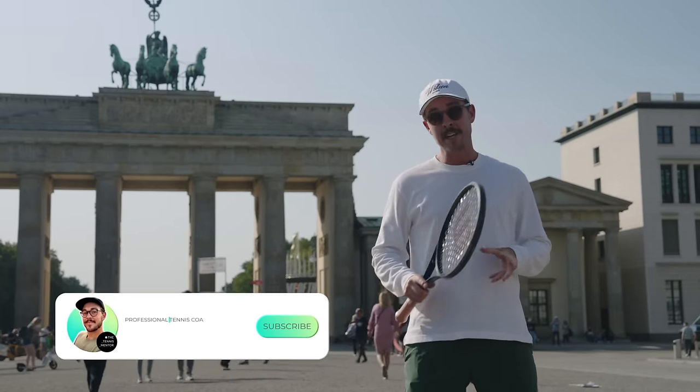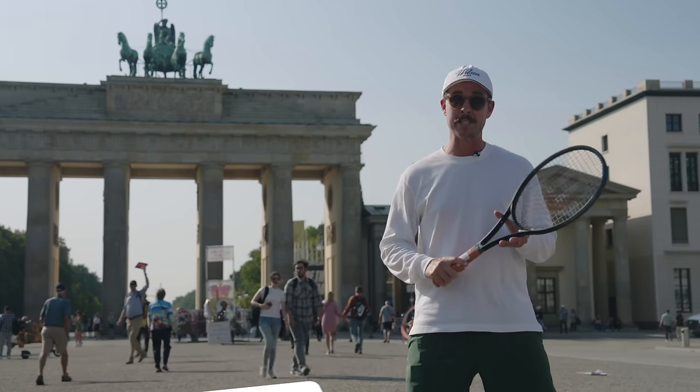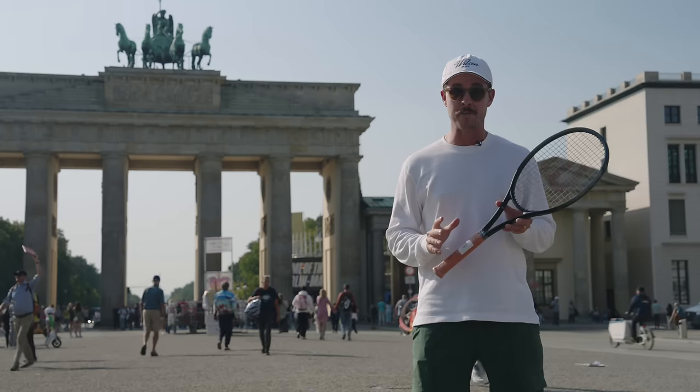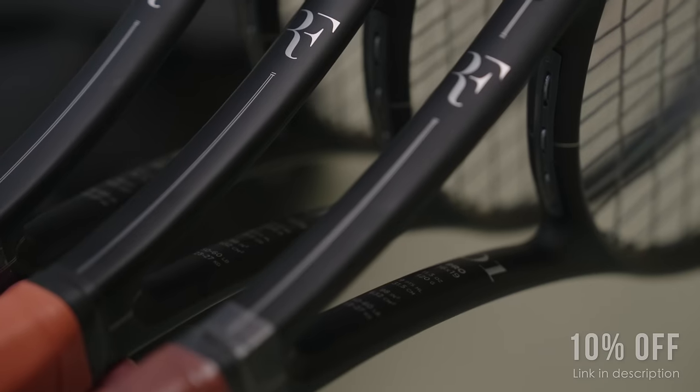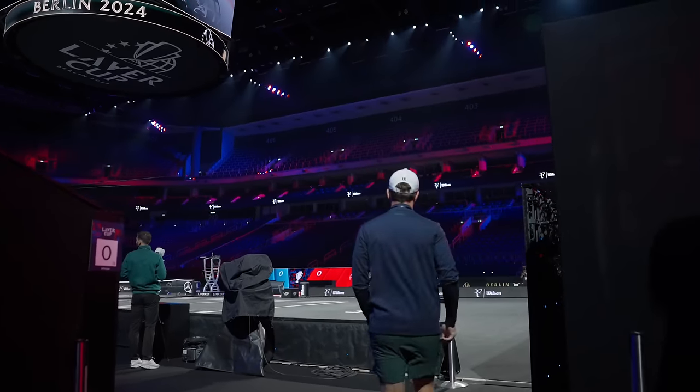As always I try to make my play tests as unique as possible, and this one is really special. ProDirect have flown me out to Berlin to test out Roger Federer's new line of rackets, the RF line. And if play testing in Berlin wasn't cool enough in itself, I'm actually going to be taking you guys over to the Lever Cup Arena to hear from the GOAT himself.